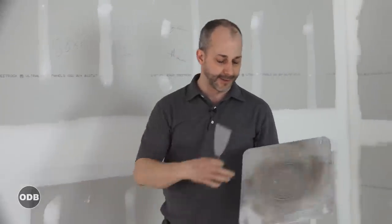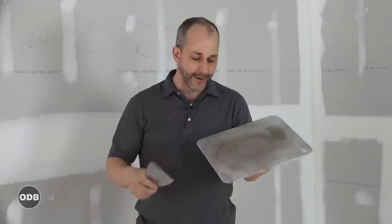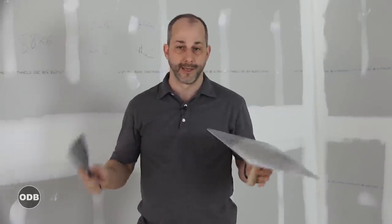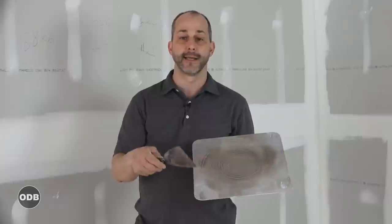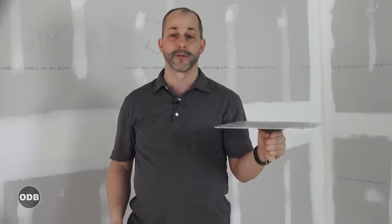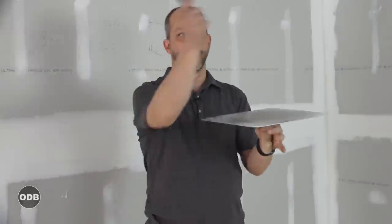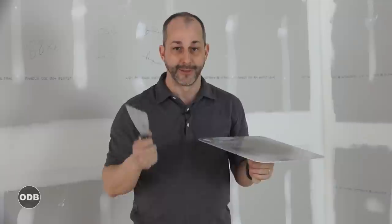Next thing you need is a hawk. I've seen a lot of guys talking about these little metal trays where they put a couple scoops of mud in and carry it around - that's wasting your time. You're gonna spend all day putting mud in and taking mud out of that little bucket. This is a hawk. This is the workhorse for any professional taper. While you're working, you can also catch any mud coming off the ceiling. Brilliant - keeps the floors clean.